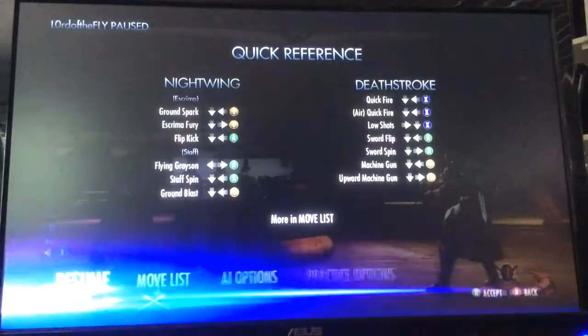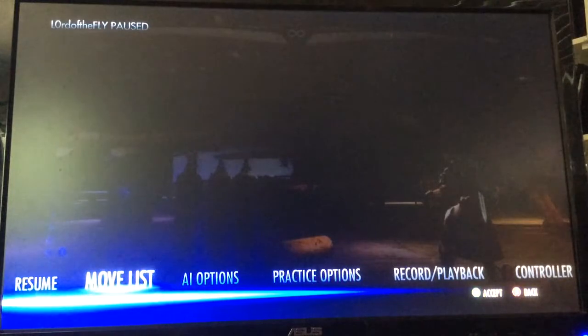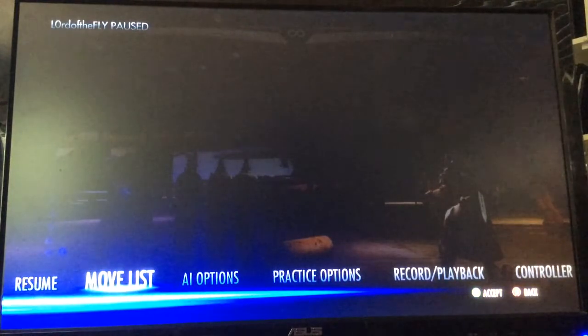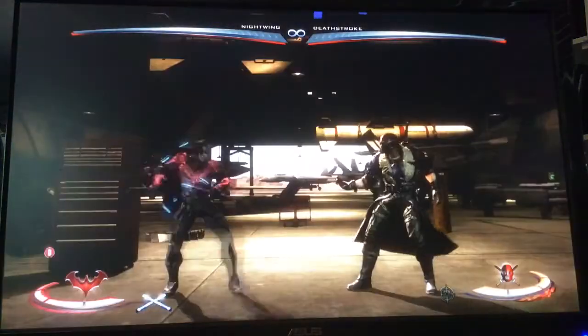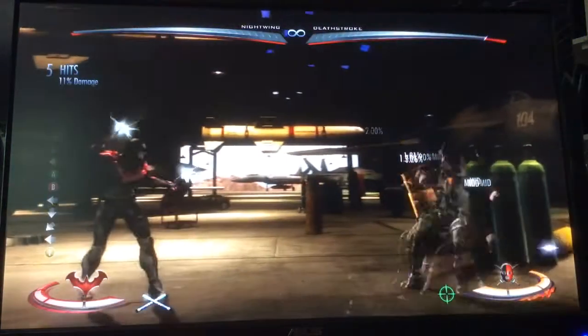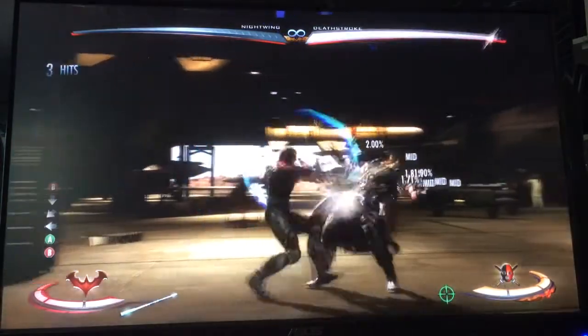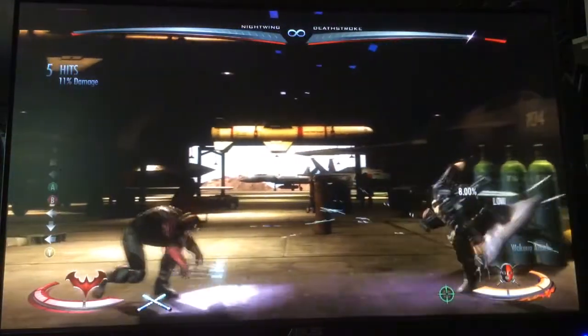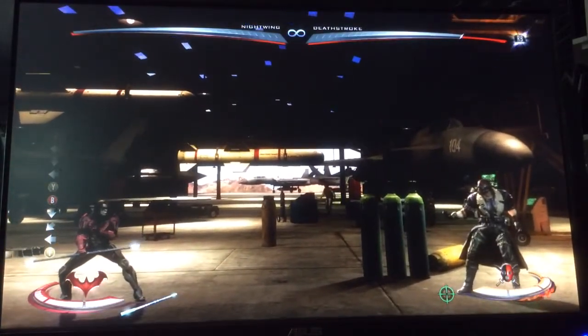If they do Sword Spin, you saw what you could do: change stance to Eskrimah, then change back and punish with Ground Pound or whatnot. But if they do Sword Spin, you can also just do that — and if it hits them, you can get continued pressure by changing back into Staff and doing Ground Pound.